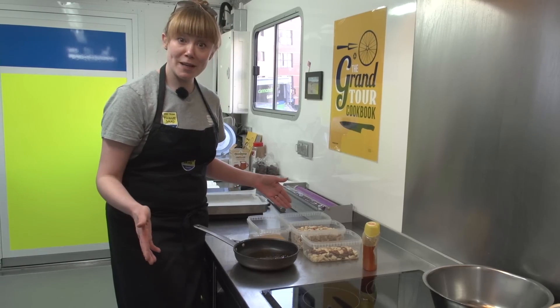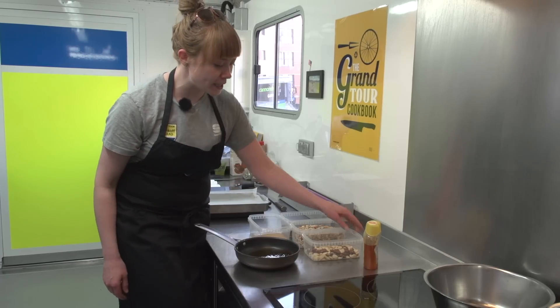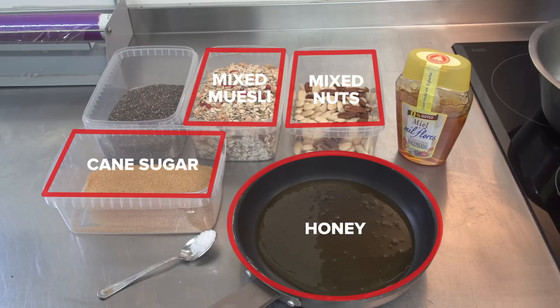To make these energy bars, we're gonna need some ingredients. We're gonna need some mixed muesli, unsweetened and uncooked — so no toasted muesli. We're gonna need mixed nuts, some liquid honey, some cane sugar, a tiny bit of salt, and then some chia seeds.